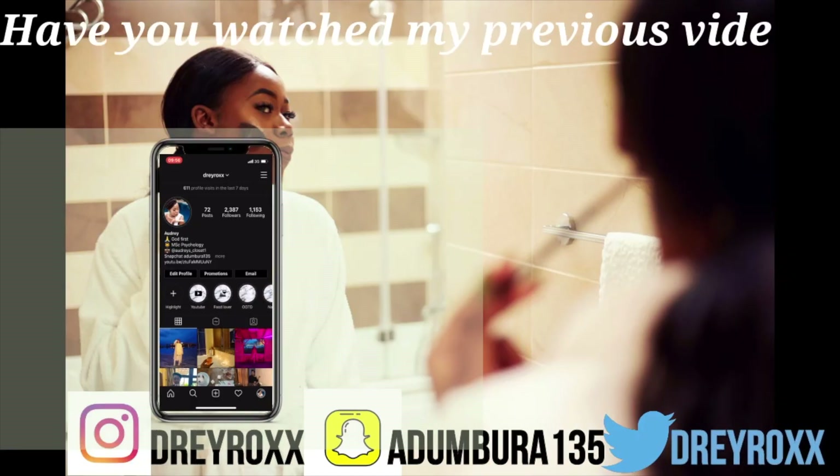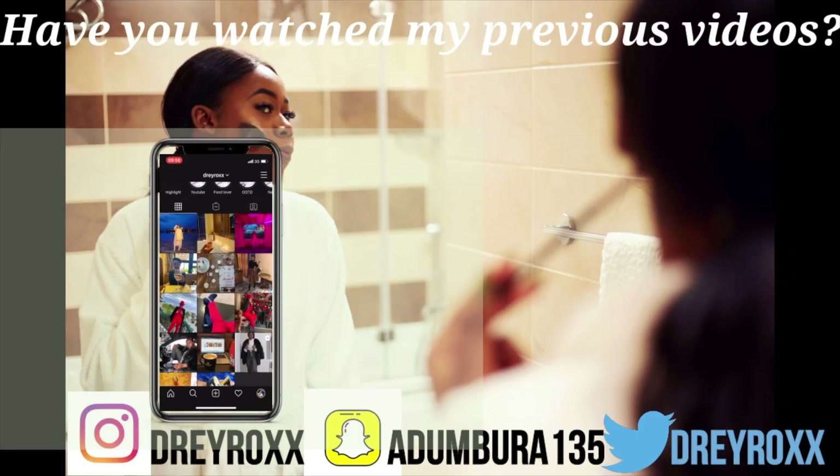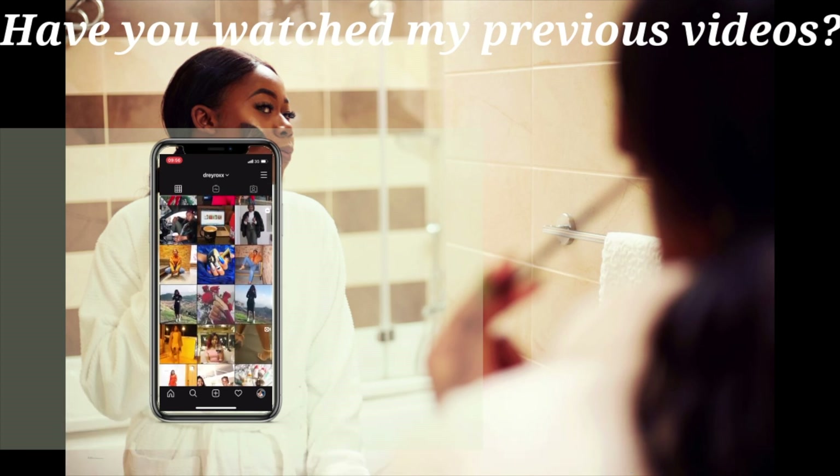Thank you for watching. I know you have appreciated and learnt a lot. Please subscribe. Bye-bye.